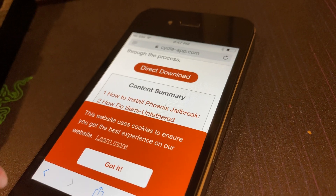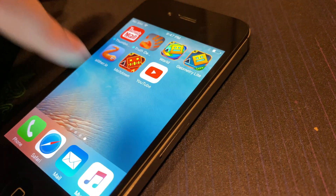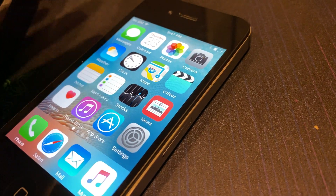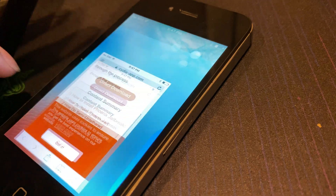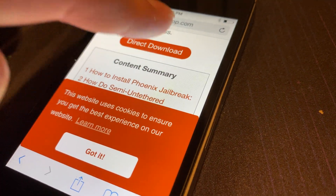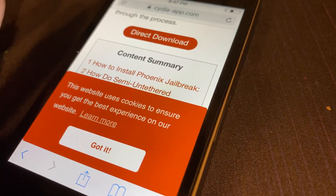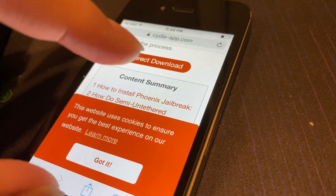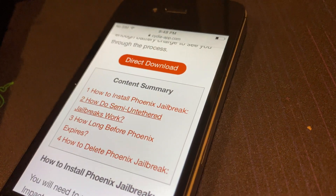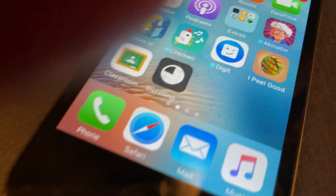It should already be installing, which might take a little bit. Sometimes this will fail — just try again. Alright, there it goes, it's installing.